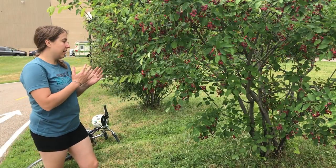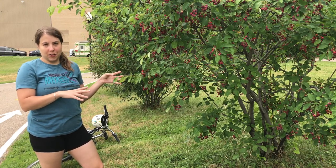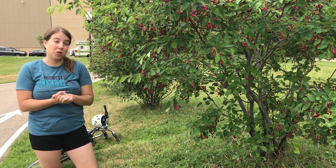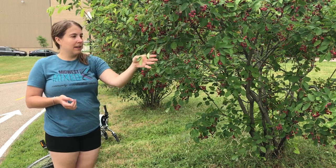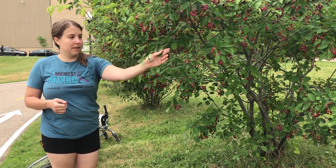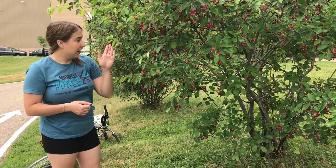I just wanted to point out these Juneberries growing here because this is a little different in form than the tree I showed you earlier — this is more shrub-like whereas what I showed you earlier was more like a small tree. But you can see that still it has the berries with the five-pointed star on the bottom that start off kind of pinkish-reddish and then turn dark blue or purple when ripe. You can also see these oval leaves with the fine serrations on them, and of course it still has the gray bark with the vertical striations.